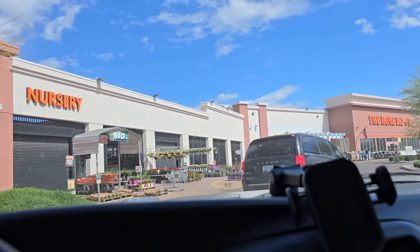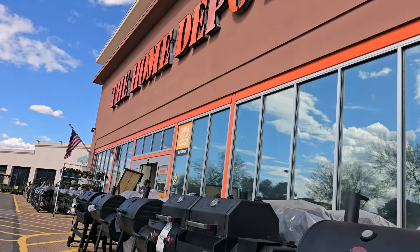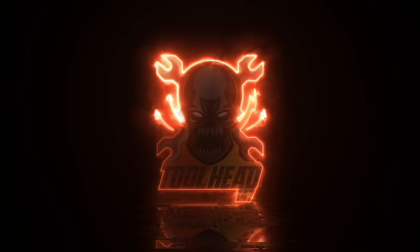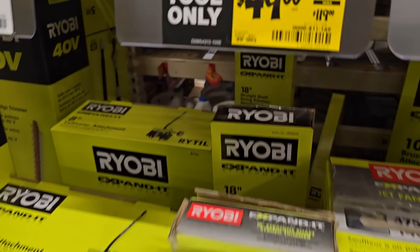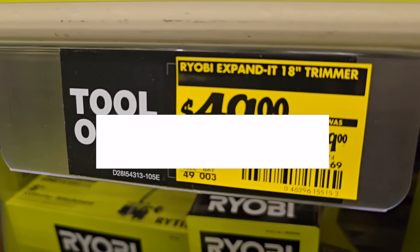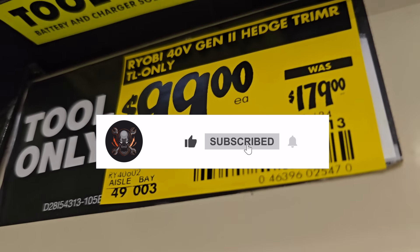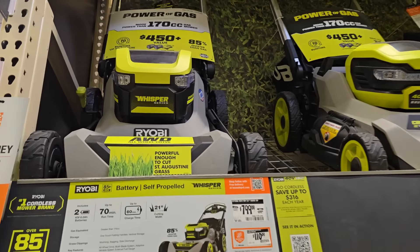Huge clearance today — lots of clearance. You guys did see the thumbnail. Don't forget to help out this channel by subscribing, hitting the like and the bell icon so you won't miss any of the latest and greatest deals. We've already seen some of this clearance before, so it's not all new.